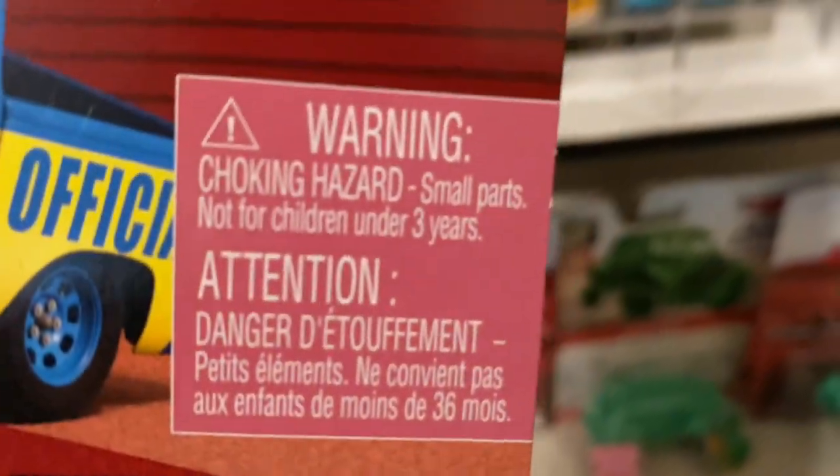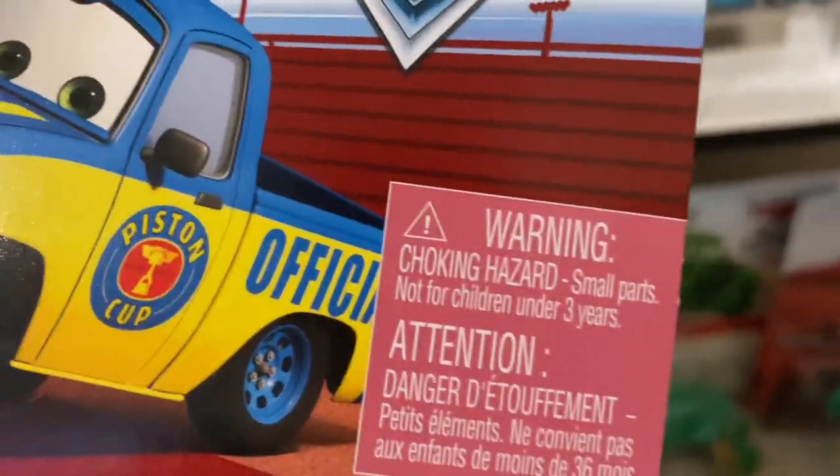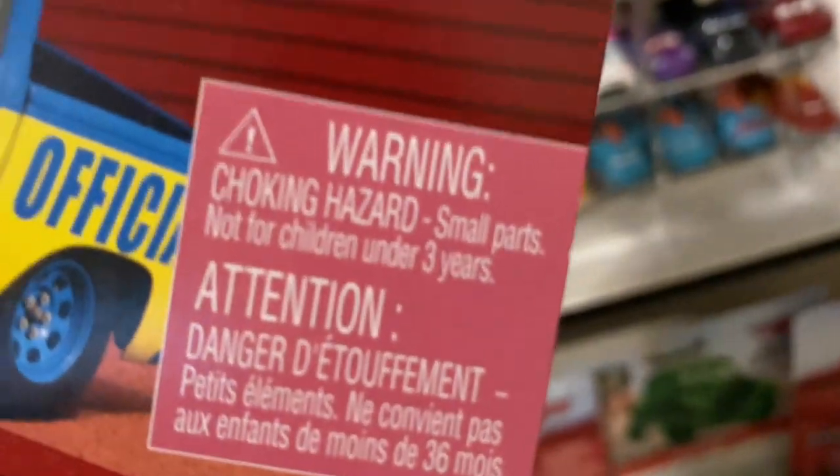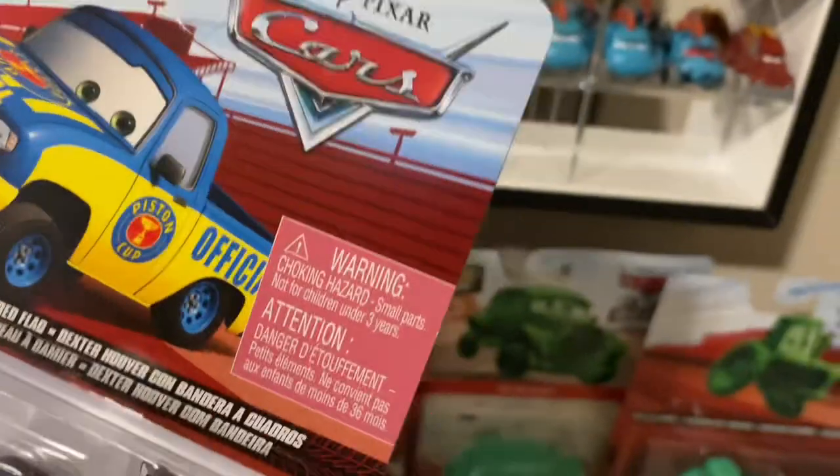We have the warning choking hazard logo, and for some reason it's pink. I believe it's usually red - I think it's always red. But this one here is pink. This one's supposed to be red, but they actually made it pink. I don't know why they added the color pink.